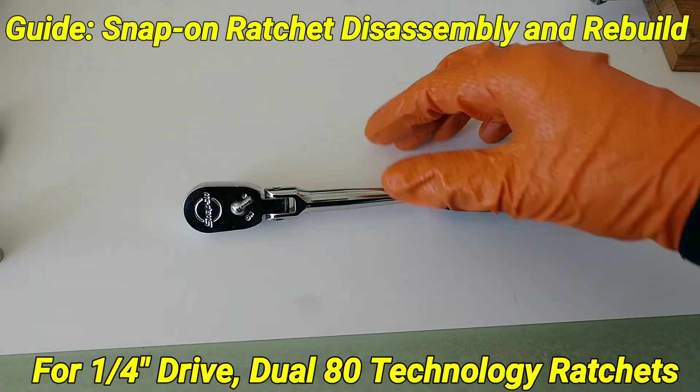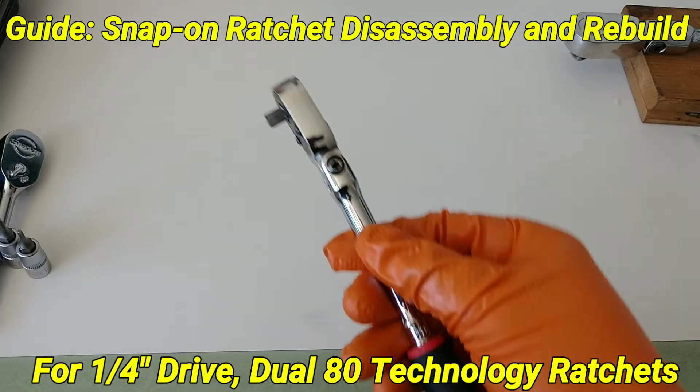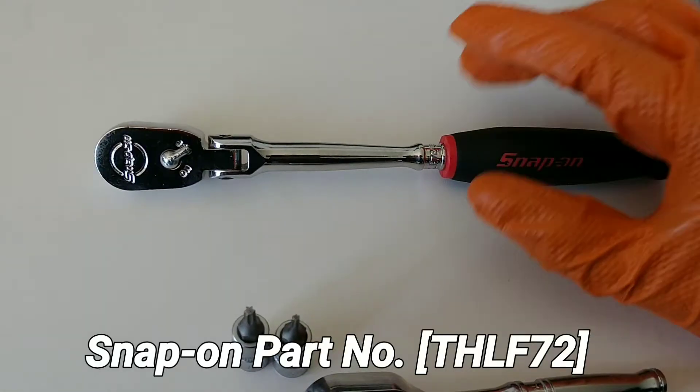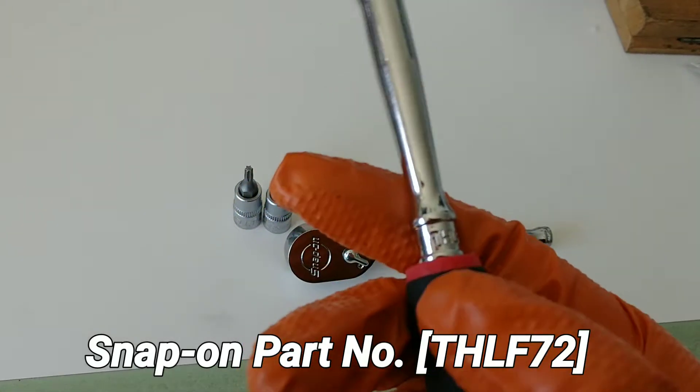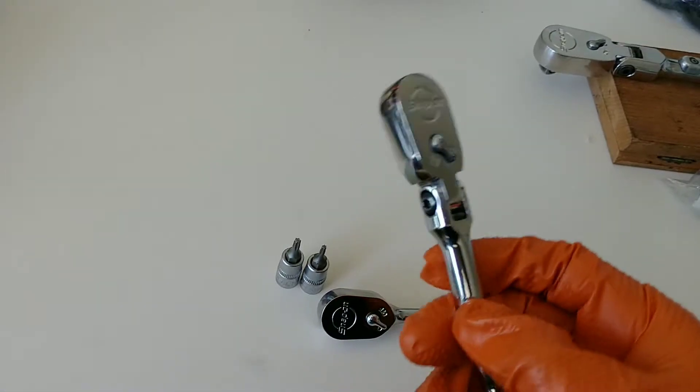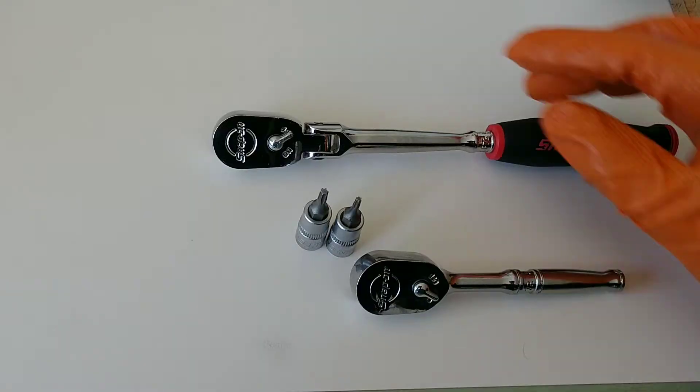Hello YouTube, Joshua C here. In this video I'm going to show you guys how to disassemble your quarter inch drive Snap-on ratchet. This particular example is a THLF72 — the flex head extended handle, non-locking model.